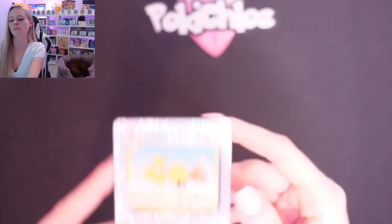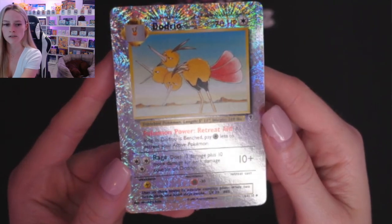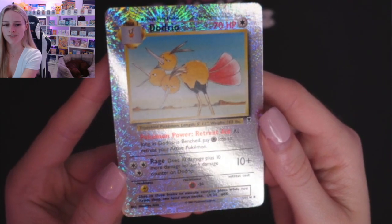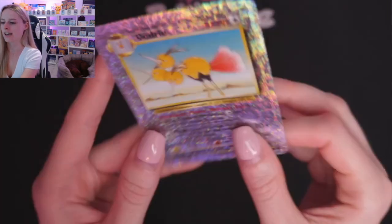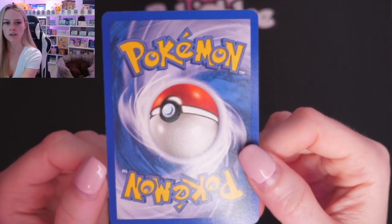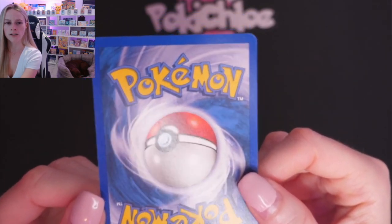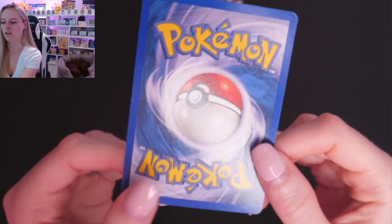Then we are moving on to Dodrio. The lighter ones are a little bit harder to see on camera where there's print lines, but if I shine that light again you can see some — not many, but they're there. And the back. This has a much more prominent white nick down here — can you see this whitening on the corner? The other corners aren't looking too bad at all. Centering is slightly off, I'd say, on the back there.